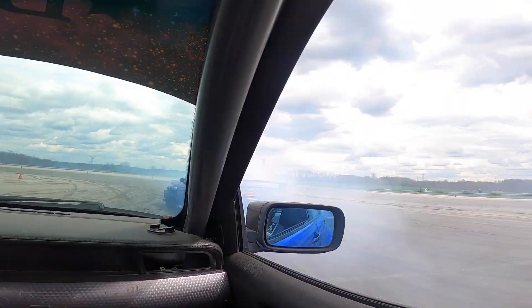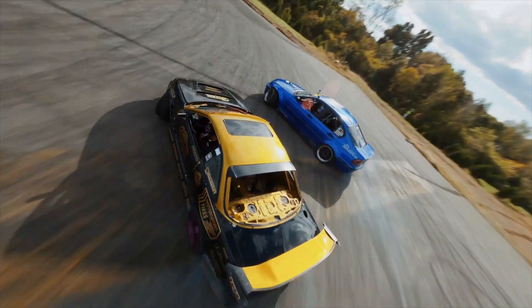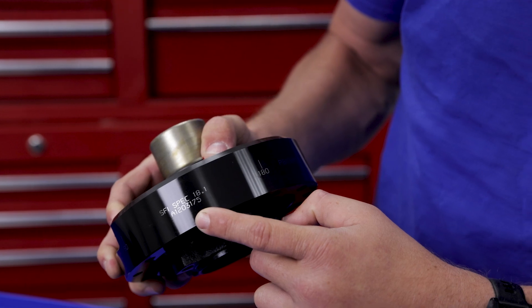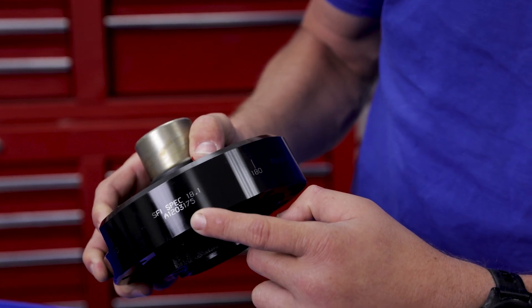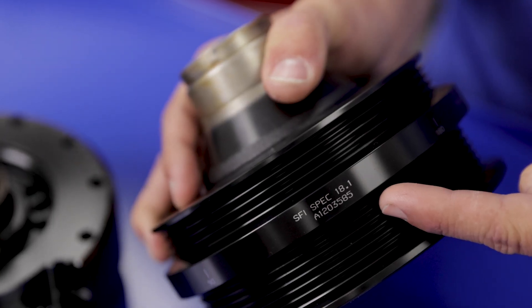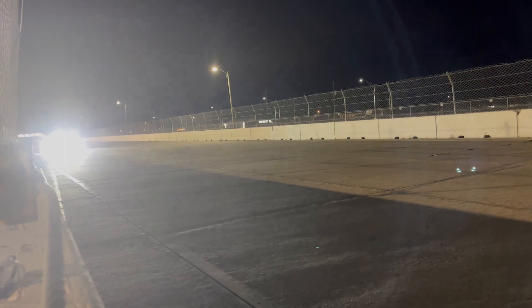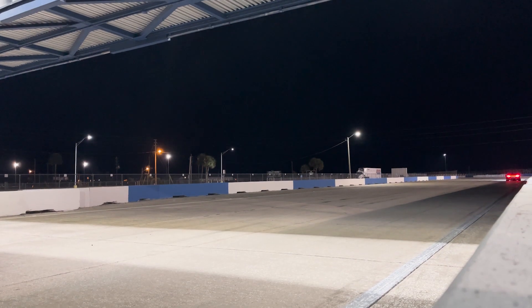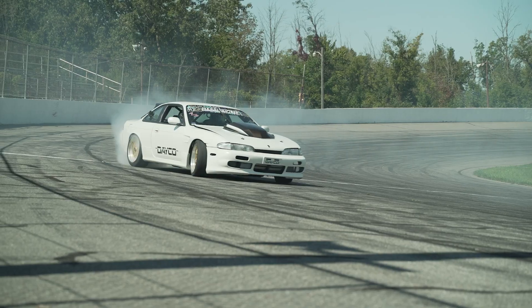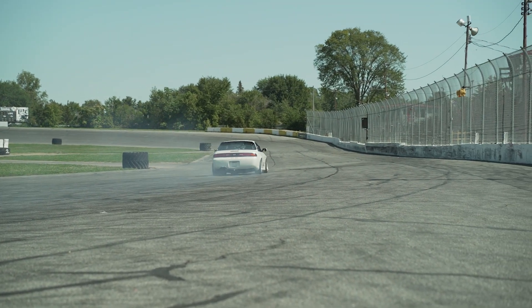Enthusiasts who heavily modify or race their cars need to use a race-specific harmonic balancer that has an SFI rating. SFI certified parts are rigorously tested to requirements established by the SFI Foundation, an organization that develops standards and testing criteria. The factory balancer was never made to be spun faster than the maximum RPM limit of the factory engine, so using an SFI approved balancer is critical if you're using your vehicle to race.